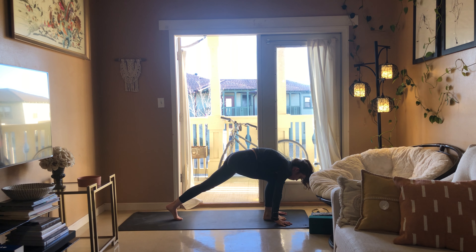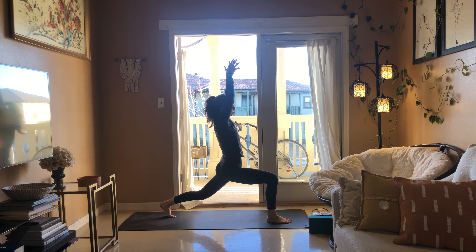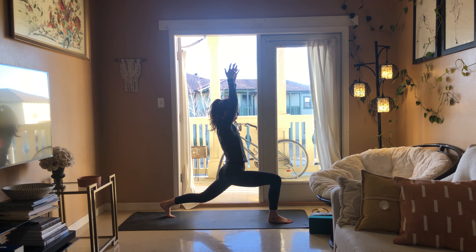Right leg rises — three-legged down dog. As you exhale, draw your knee into your chest, round in your back, and then take that foot up between your thumbs. Stay on the ball of the back foot and rise up for a crescent lunge. Hips are squared forward, and act like someone's taking your hands and pulling them up towards the sky. Right knee stays right over the ankle.